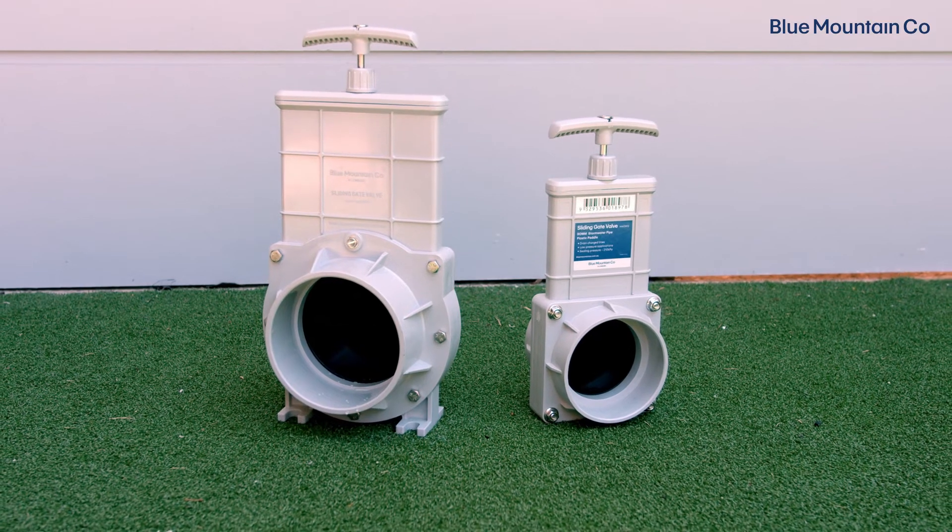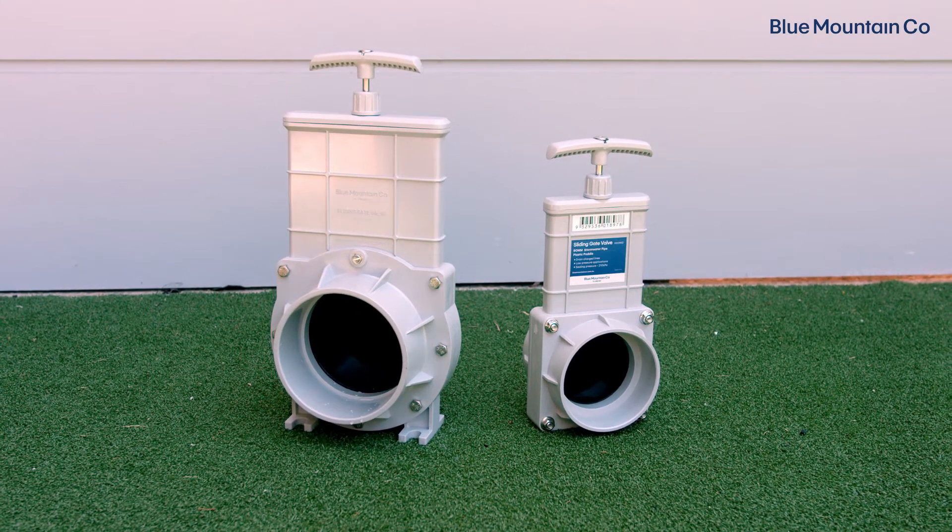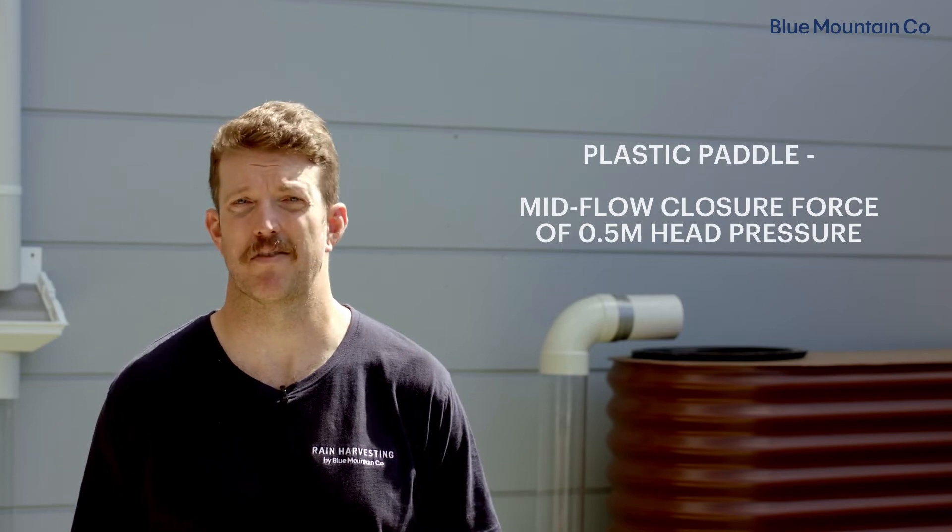If you're going to use your sliding gate valve to completely empty your system every time, then one of our valves with a plastic paddle will be a great choice. The plastic paddle allows a mid-flow closure force of around half a metre of head pressure.